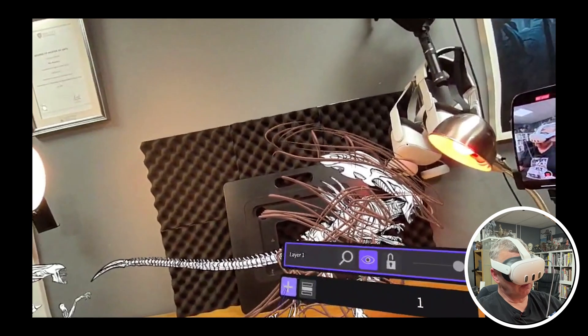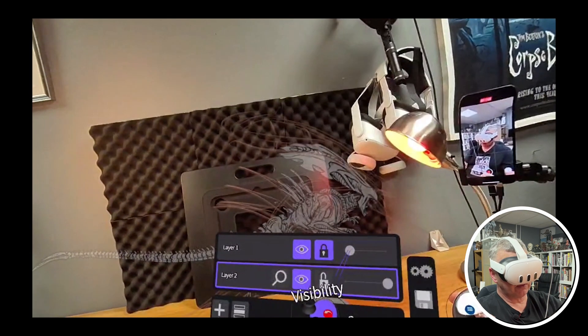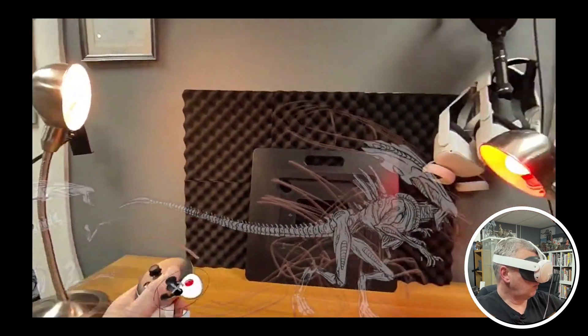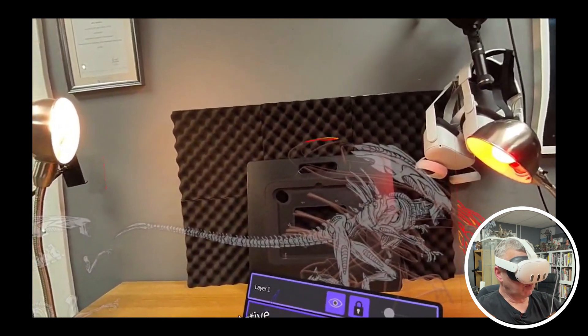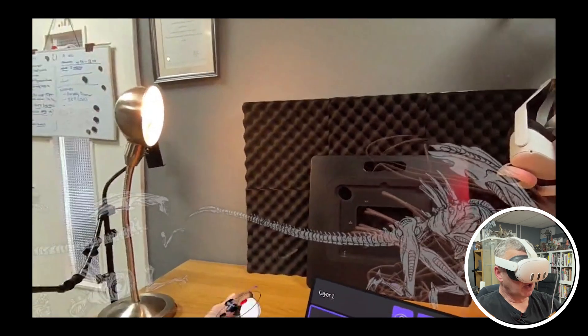Let's create a new layer. Our first layer we'll lock and bring the transparency right down. There is a problem though — it's put the artwork on the same layer. What we might have wanted to do is put our artwork on its own layer and then start a new layer.